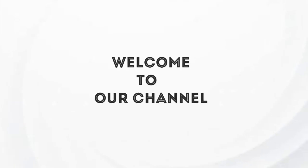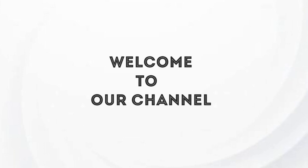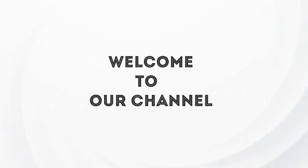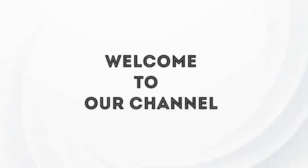Hello, welcome back to our channel. This video is very easy and natural. I will add a lip balm to the lid.